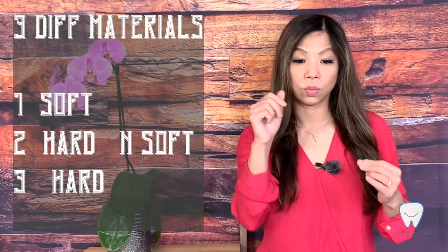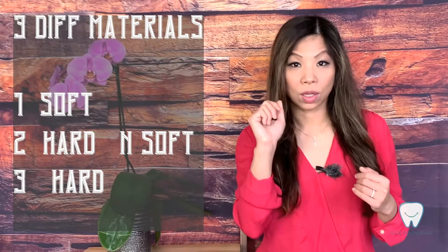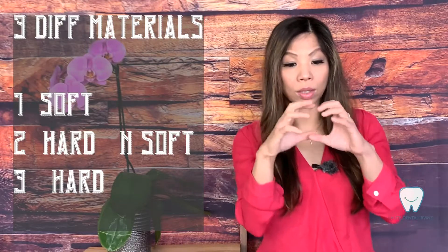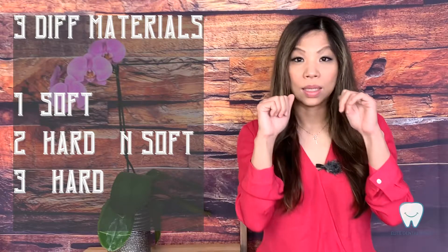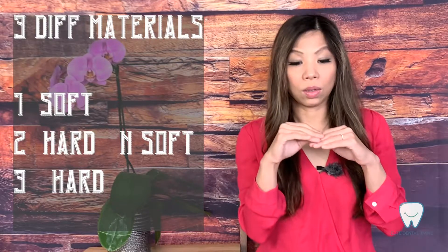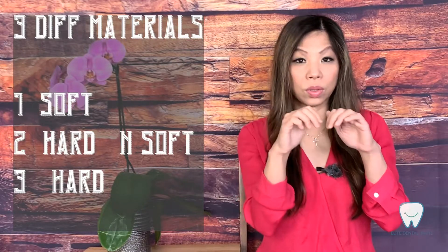From the night guards custom-made in a dentist's office, there are generally three different materials. The first one is more flexible, feels like rubber — we call it a soft night guard. The second is the hard and soft night guard, which is hard on the outside and soft on the inside; that one is easier to fit but also easier to grind through. The third type is called a full hard night guard, where the entire night guard material is hard.